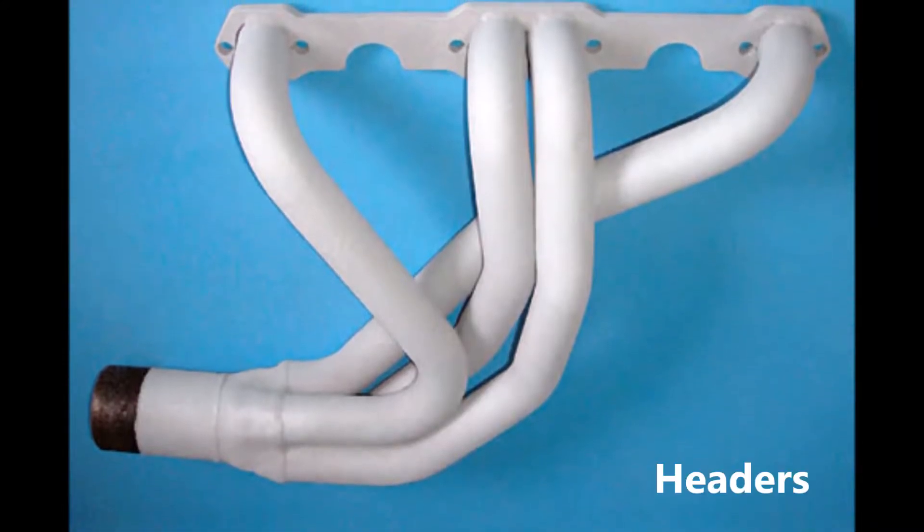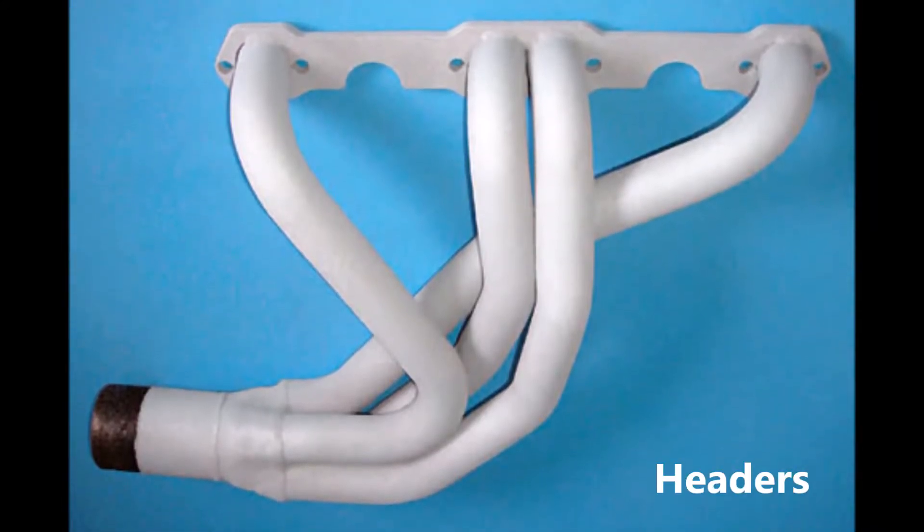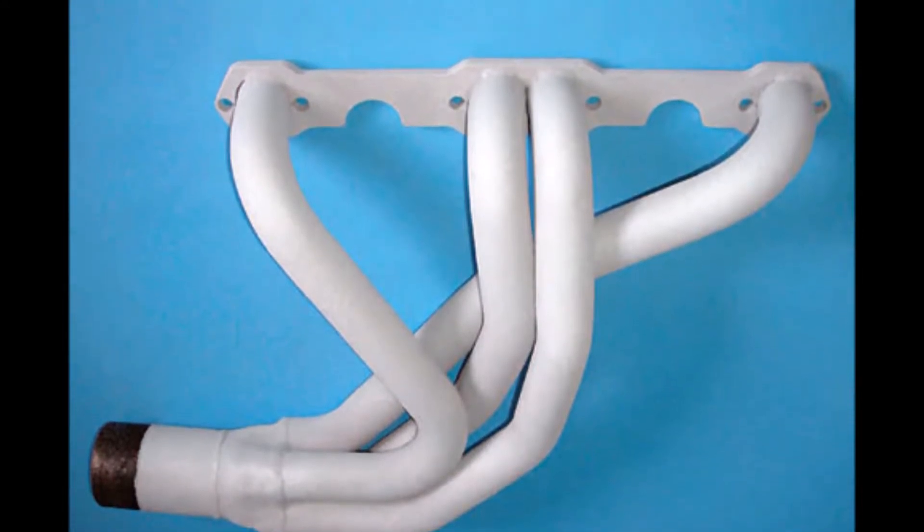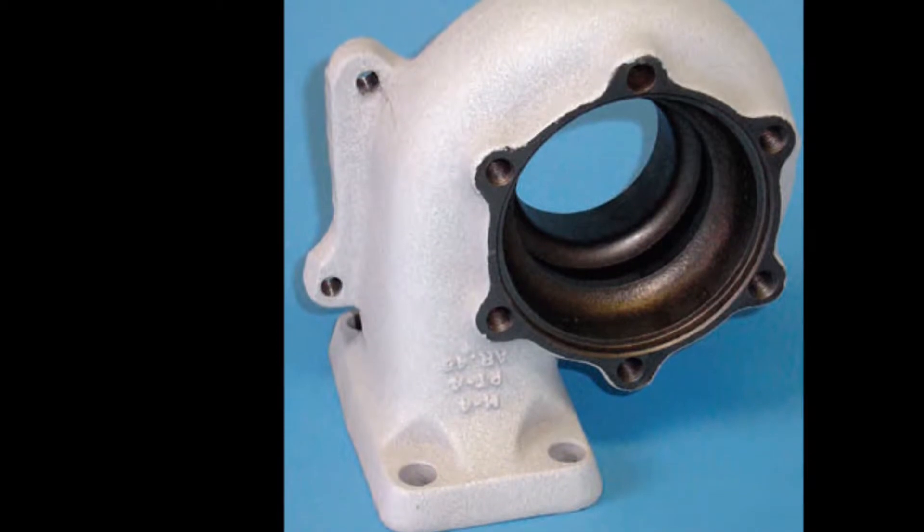We also have many choices of ceramic coatings for exhaust pipes. Lots of colors are available for whatever look you are trying to achieve, from gloss to flat in a variety of colors.